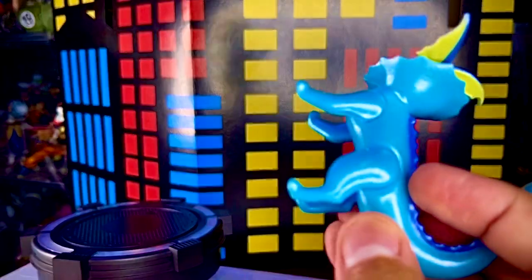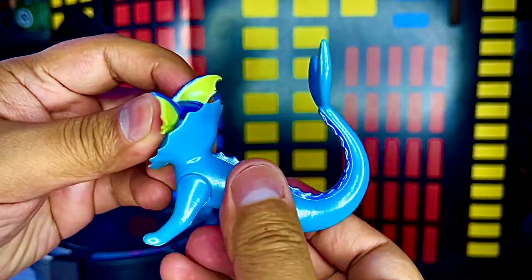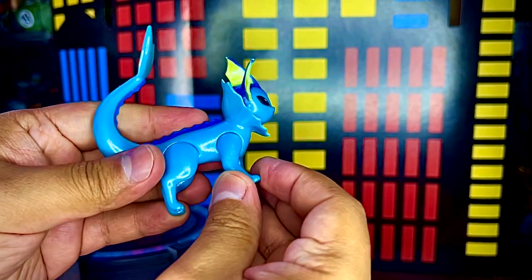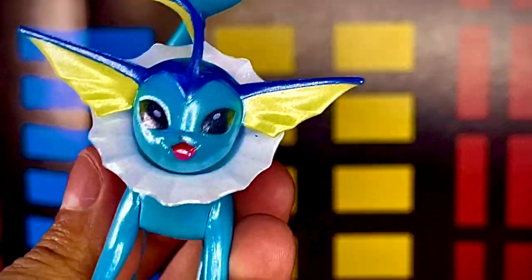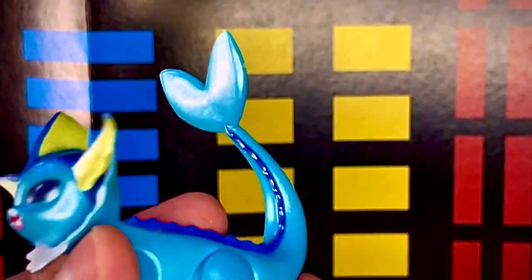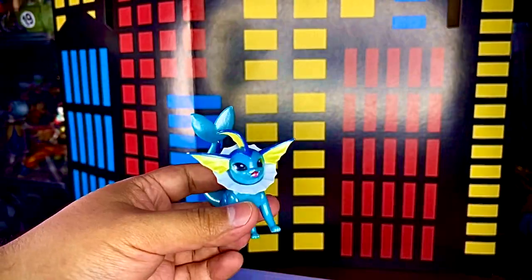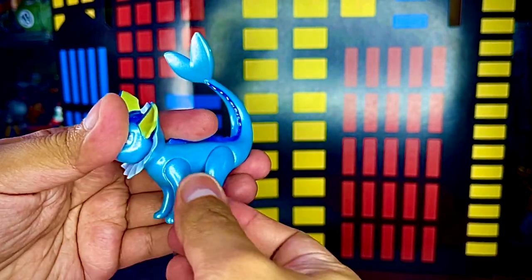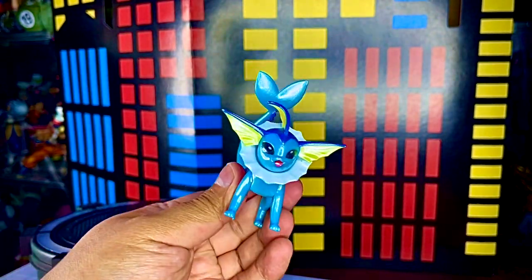Por último tenemos a Vaporeon, que para mí es una figura bastante padre. Aquí sí siento que el tono metálico le quedó bien, porque pareciera que está saliendo del agua, y este personaje es un Pokémon acuático. Tiene un esculpido y pintado bastante bonito. Me gusta mucho el color azul. La figura no puede rotar la cabeza, pero las patitas se pueden mover; sus articulaciones son más limitadas.